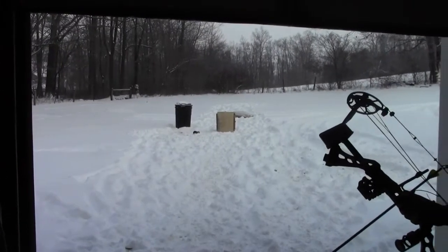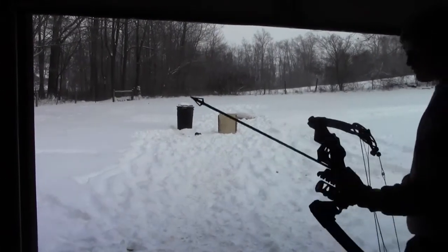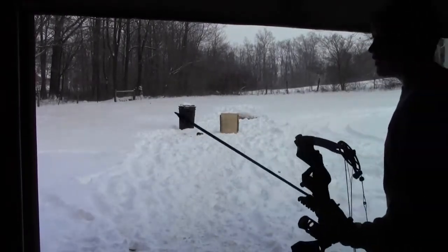Next up is Corey. What kind of bow you got, Corey? I got a Mission by Matthews — Maniac. Now I'm shooting a Thunderhead 100 grain. There's that beast.